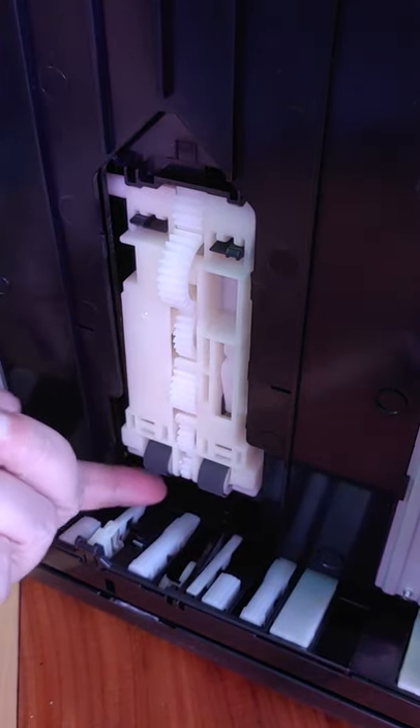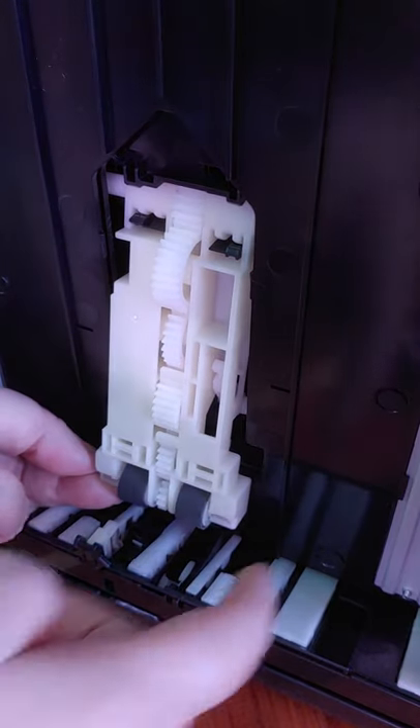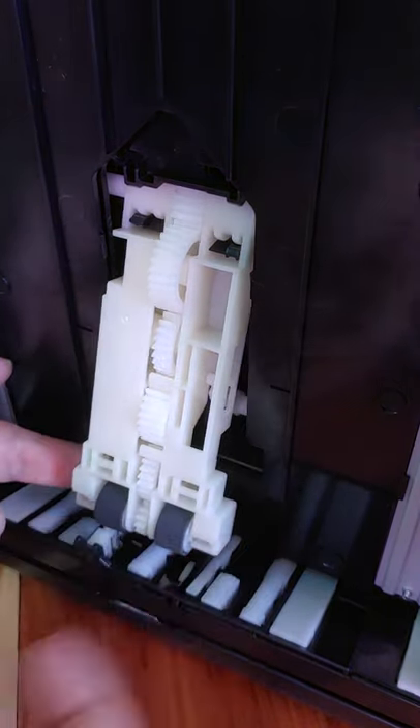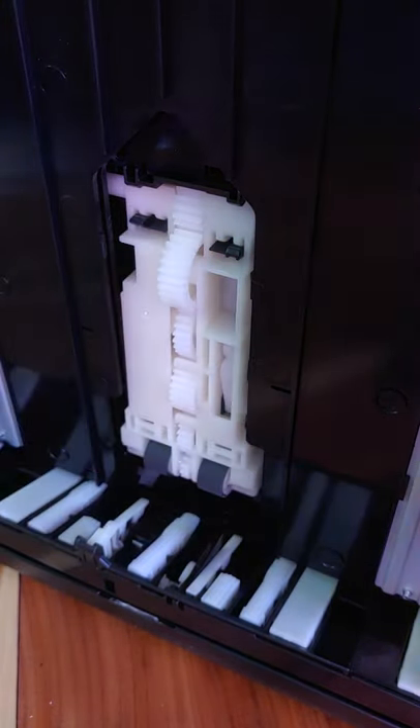This right here is your paper rollers, and this right here just comes out just a little bit — don't force it, just a little bit. What you're going to do is just get a paper towel.